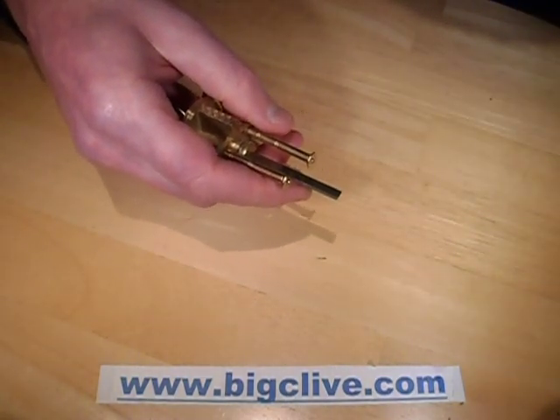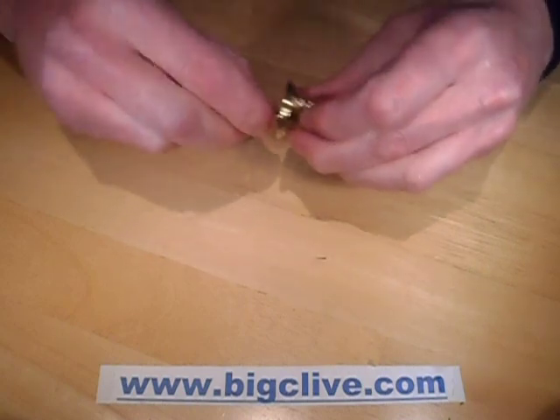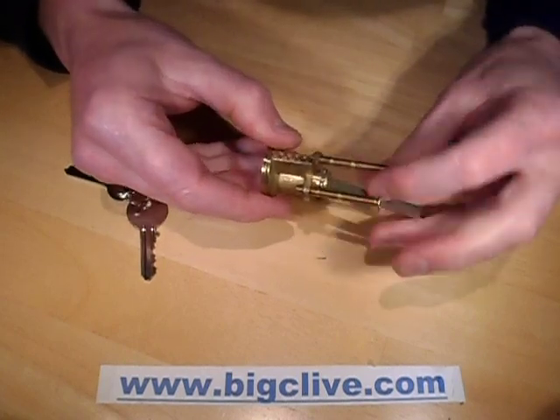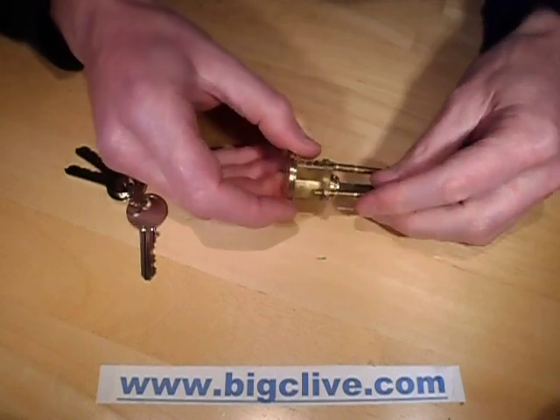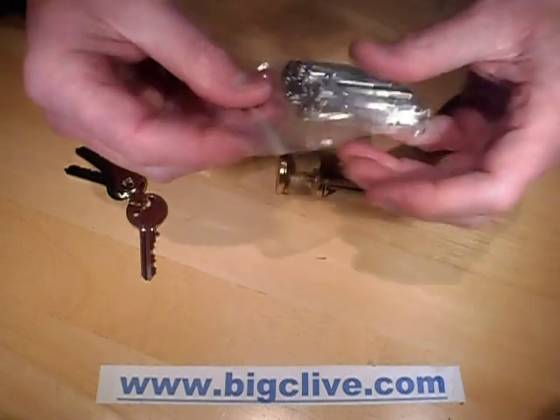It's not an expensive lock, so I thought, let's try picking it, because lockpicking is considered by some as a hobby and I've tried it in the past just for fun. You can get the tools online quite easily, but I thought, given this is just a fairly basic lock, let's try picking it with traditional lockpicking things like paperclips.